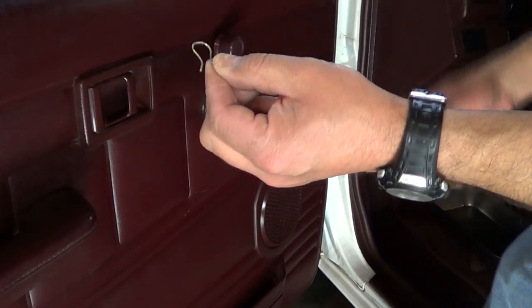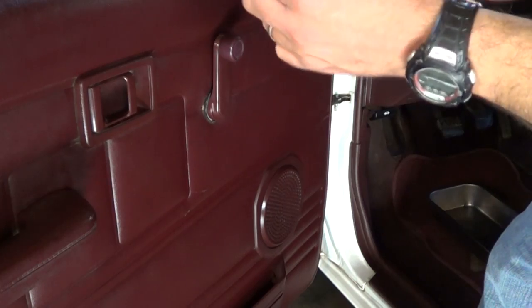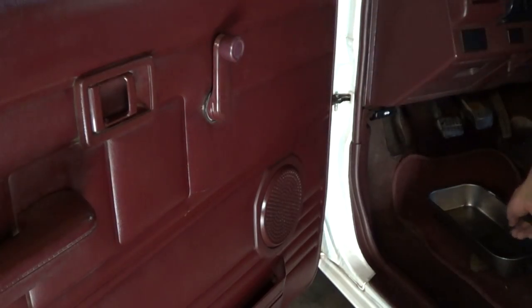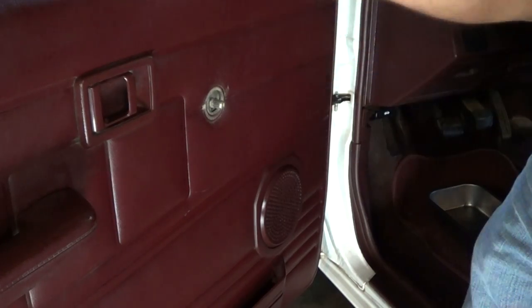This is the clip that holds the window handle. All I did was insert the hook and pull it up. There's a tool made to remove these clips, but since the hook works just fine, that's all I need. Once that clip is removed, the handle just pulls out.